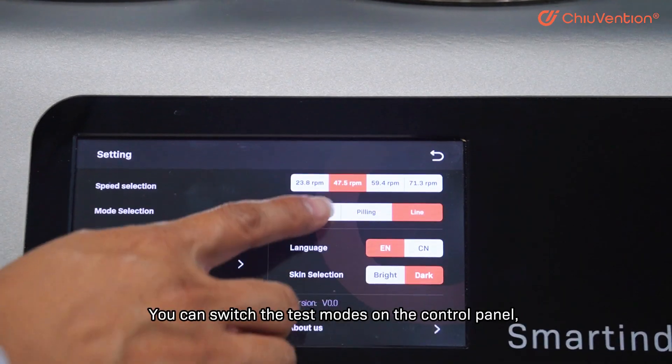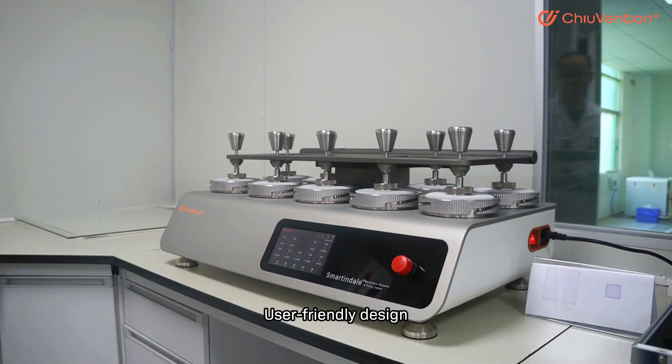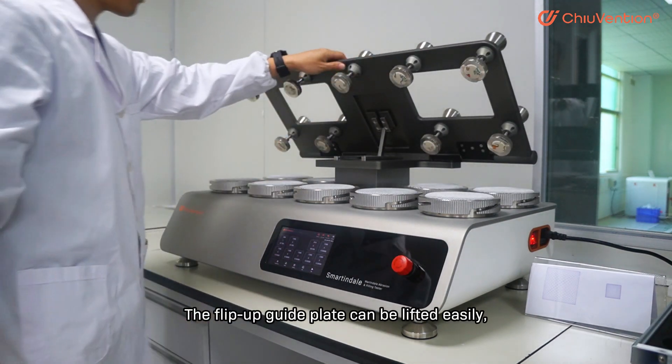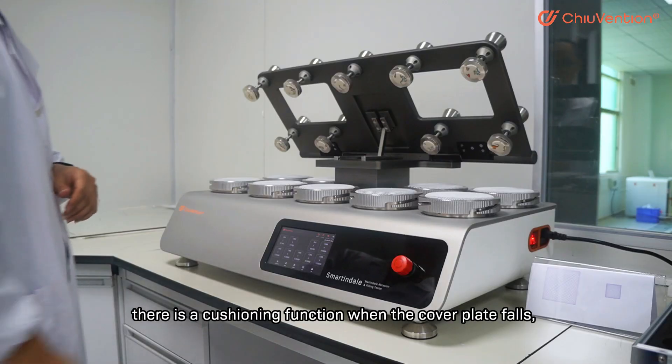You can switch the test mode on the control panel with no need to remove the cover plate or change the pin position. The user-friendly flip-up guide plate can be lifted easily, which is convenient for loading and taking samples.